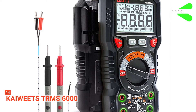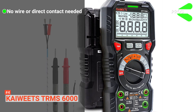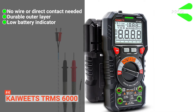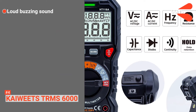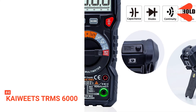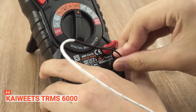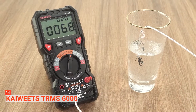Its pros are: it does not require a wire or direct contact to detect voltage, it has a silicone protective outer casing, and it notifies you when the charge is running low. However, its cons are that it produces a loud buzzing sound and its backlight doesn't remain on long enough. The KAIWEETZ TR-MS6000 Digital Multimeter is ideal for professionals, homeowners, or DIYers looking for an advanced measuring tool for different electrical projects.